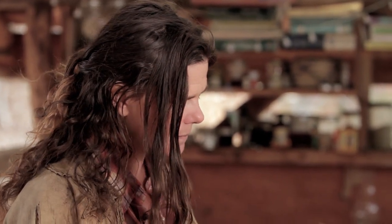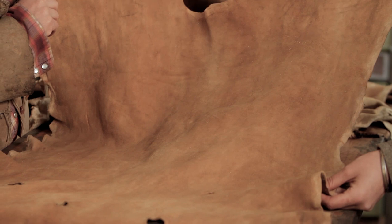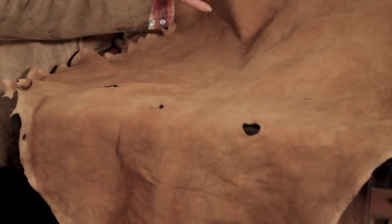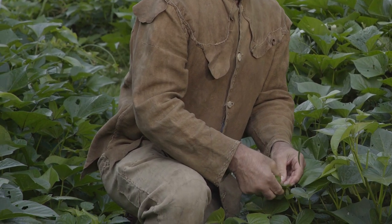Because this hide is slightly stiff, that doesn't mean it's bad — it means it's going to be really good for making a bag or a hat, because it's actually advantageous for those purposes to have a hide that's a little stiff. If this hide was a little softer, I would say it was a really good hide for a pair of pants, because for pants you want a hide that is not super stretchy.